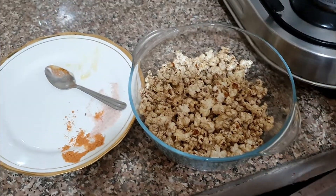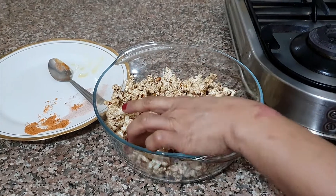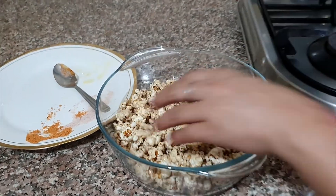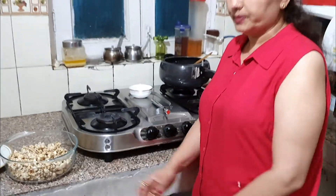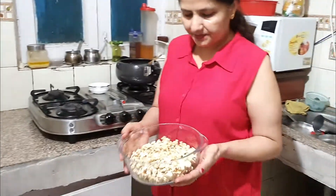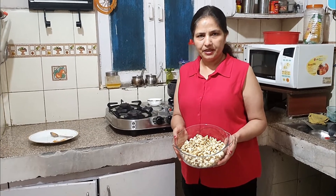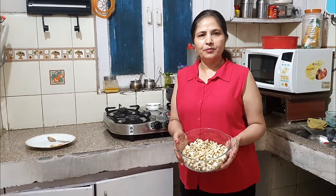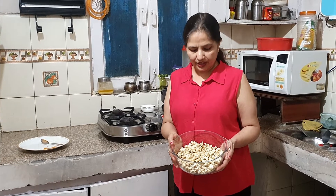If you want to make plain popcorn, just put it in the pan without the masala. This is a butter peri-peri popcorn — not the yellow color but a butter peri-peri flavor. Try this recipe and tell me in the comments how you make popcorn and enjoy your movies. If you like my channel or my recipes, please subscribe and hit the bell icon. Thank you!